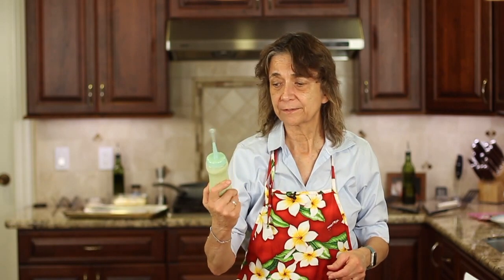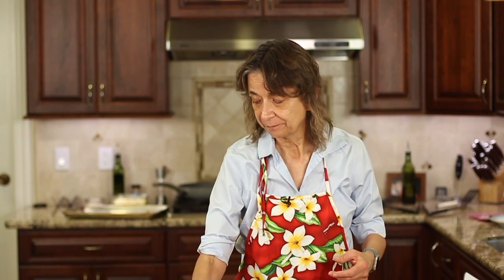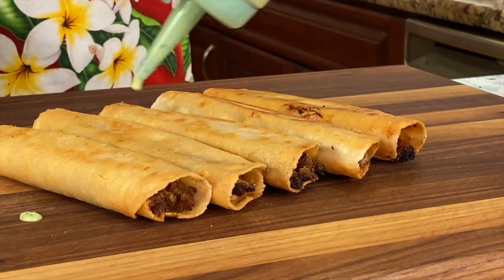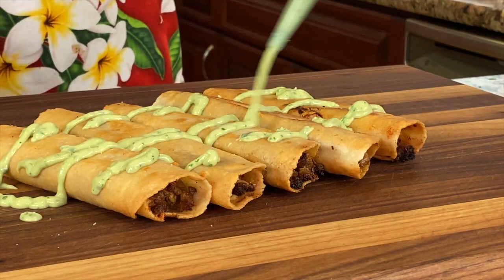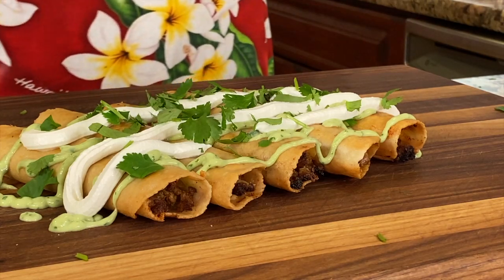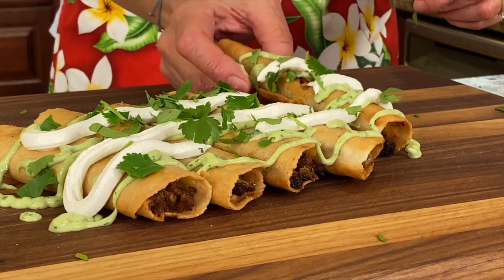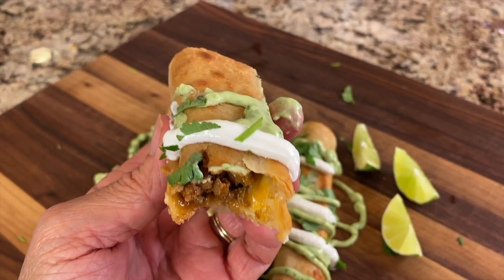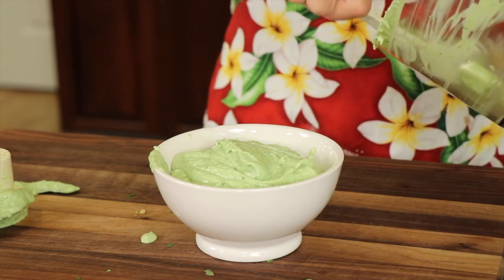Our taquitos are done. I took my avocado cream sauce and put it into a squeeze bottle — it just makes it easier to spread it out nice and evenly. If you don't have one of those you could always use a Ziploc bag, snip off a corner, and squeeze it out. Spread that avocado cream out along with some sour cream. Hear that crunch? That's what I'm talking about. Beautiful flavors going on here — it's nice and crunchy, which is just delicious. The meat mixture has a nice little zip to it with enough chili powder. The avocado sauce is nice and creamy and it really cools it down, and the cilantro is wonderful.